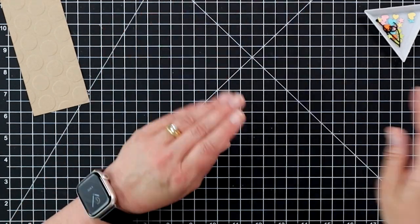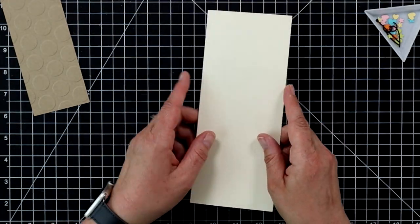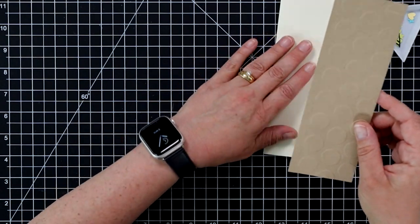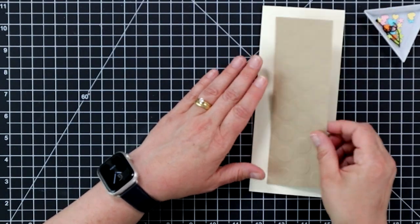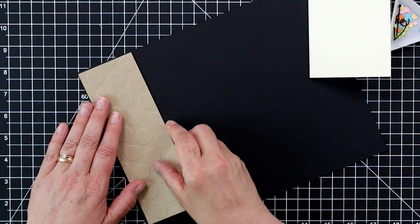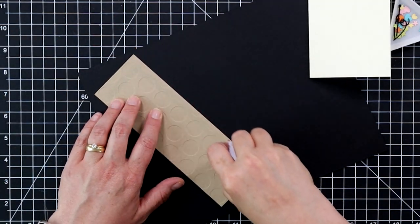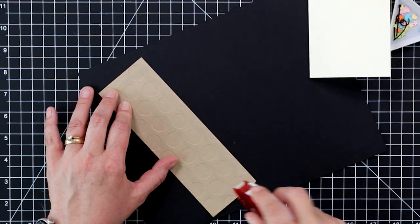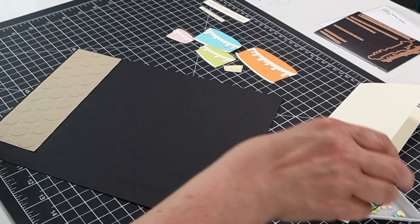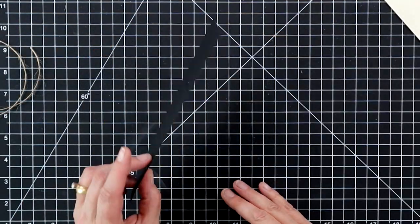I have all my cake layers put together and now we're going to start putting the card together. This is a slimline card — an 8.5 by 7 inch piece of cardstock scored at 3.5 inches to make the card base. I have the craft piece die cut using the rectangle die, and I want to add a layer of black cardstock behind it. I'm going to eyeball and cut it with my paper trimmer, then add a little adhesive to the back.